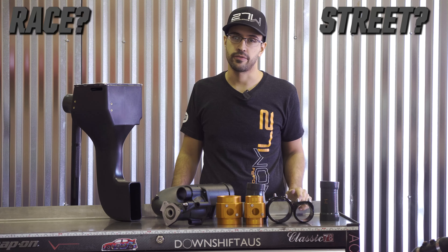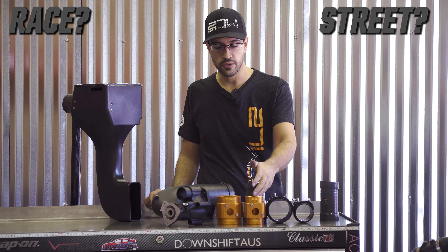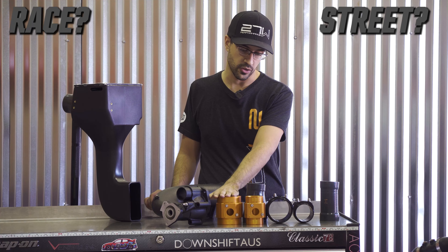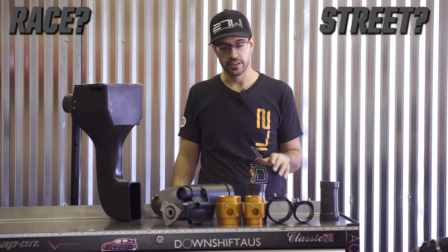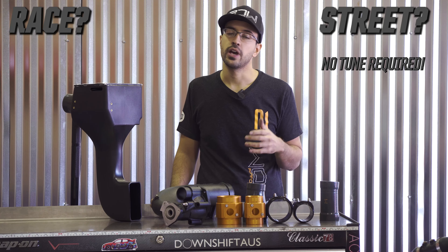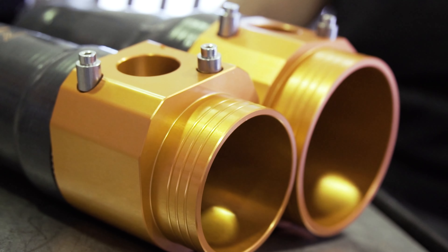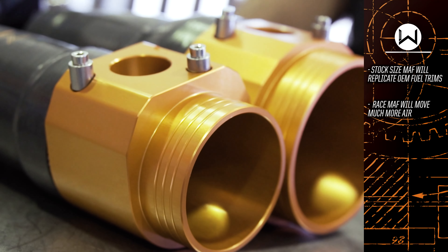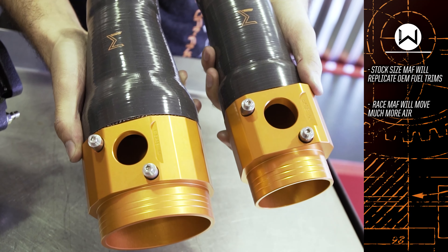After you've determined what model Civic you have, the next question is whether you want a street or race MAF application. The difference here is size — as you can see I have a street version on the left and a race version on the right. Street MAF housings will not require a tune and will bolt right up. Race MAFs will also bolt right up but will require MAF scaling to operate the vehicle correctly. Street MAFs are optimized to replicate OEM-like fuel trims and driving conditions while getting an increase in power, while the race MAFs are much larger and will move much more air.